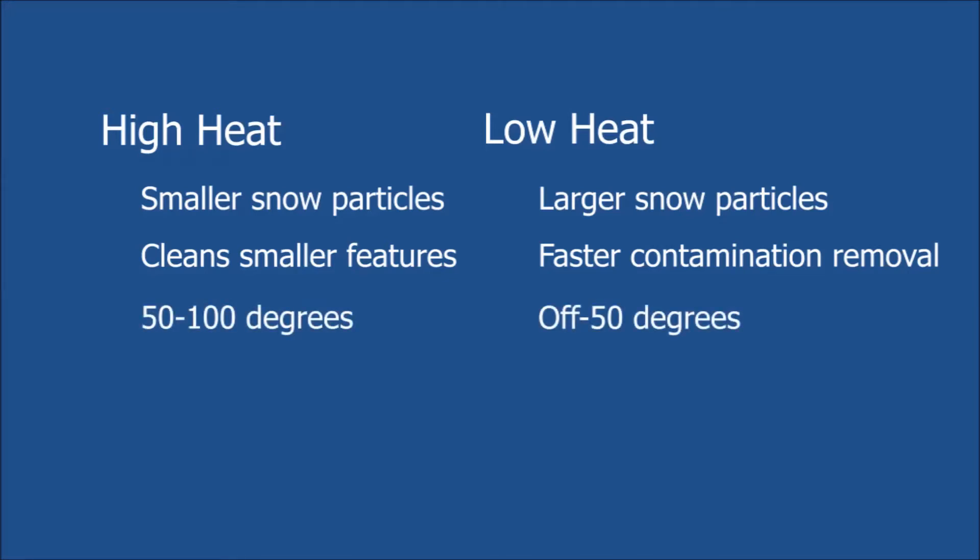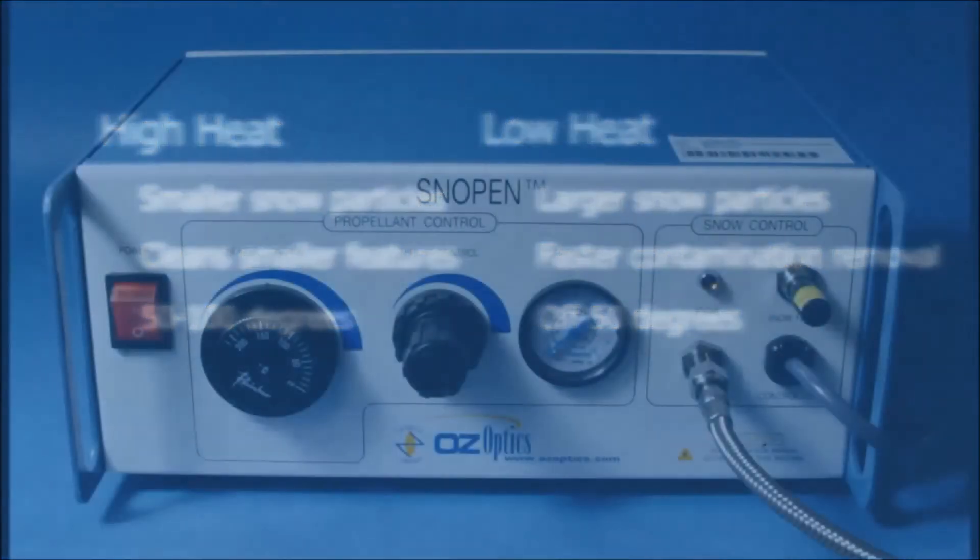You will need to find a balance for your particular contamination. For typical contamination of dust or oils on fiber optic connectors, a typical starting point would be 50 to 100 degrees Celsius. For heavier contamination, a lower temperature setting of 50 degrees to completely off can be used. It is possible to turn the heater on so high that the snow fully sublimates as it exits the nozzle; this is easily solved by turning down the heater.